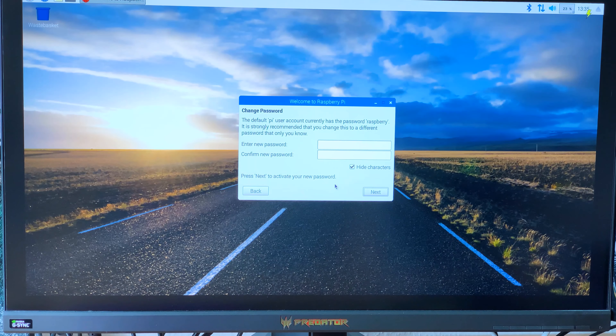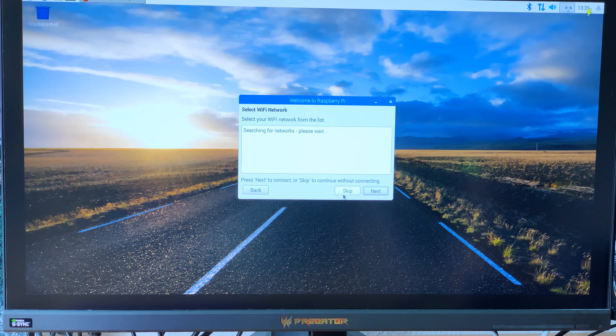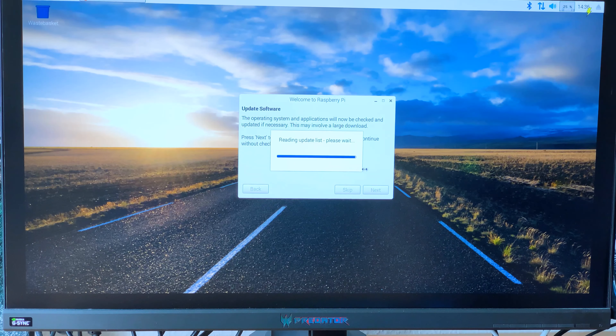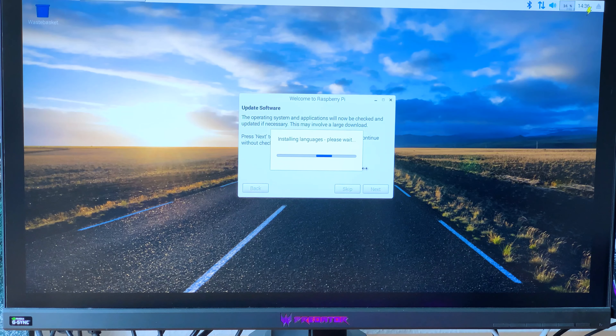Going through the initial setup wizard - we're not in the United Kingdom, we're in Germany. That looks quite nice. We need to wait a bit while it does its job. We can configure some things here - change the password, that's done. Click Next, and we can skip the Wi-Fi section because we're connected via Ethernet. Let's do a little software update. Maybe you can see the little lightning bolt up there - I'm running this via 5-volt power off a computer.